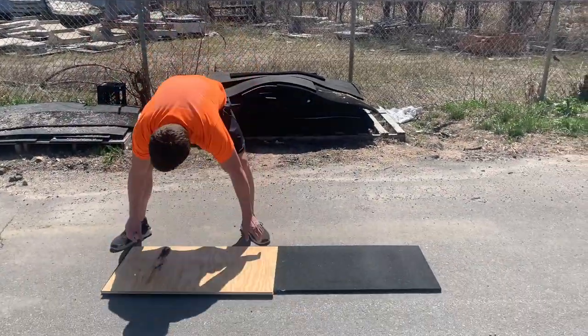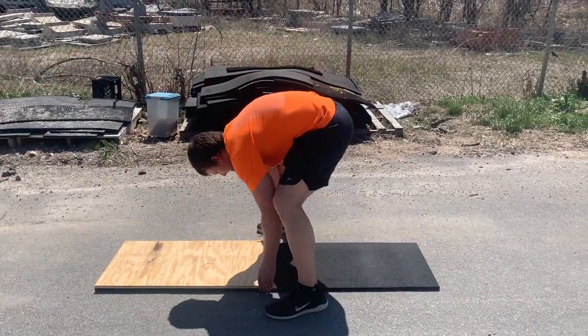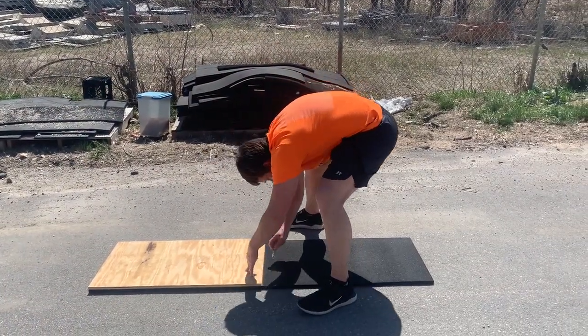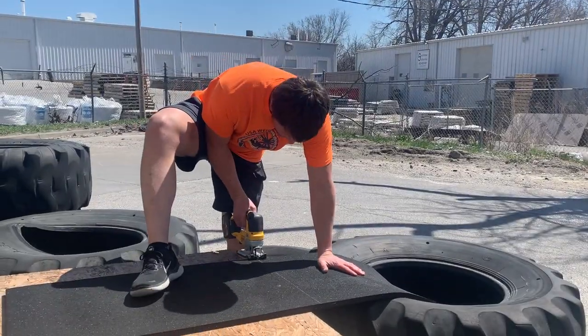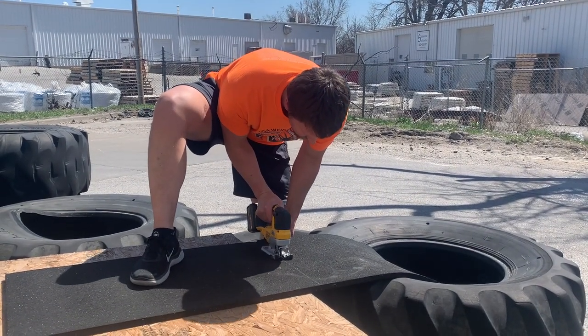To cut the three-quarter inch thick horse stall mat for the topper, take one of the plywood sheets for the topper and use it as a template to trace the correct shape, or if you've already attached all of the plywood to your toppers you can simply use the topper itself as the template. We were fortunate as we had some leftover pieces of rubber mat that were already the correct width so we only had to make one cut.